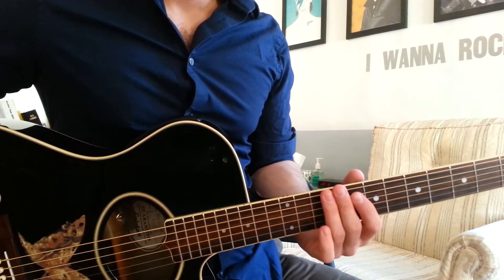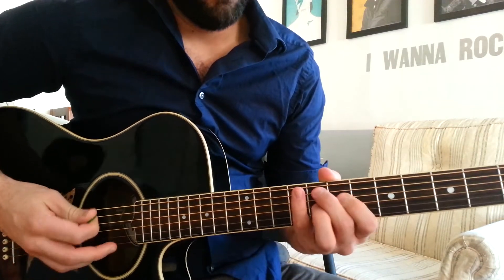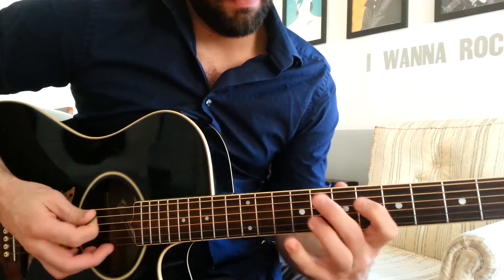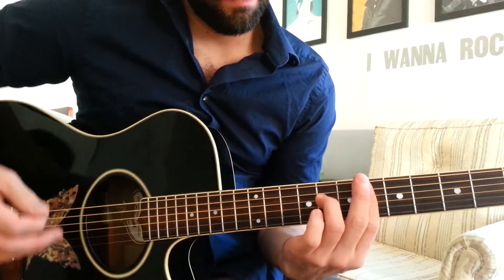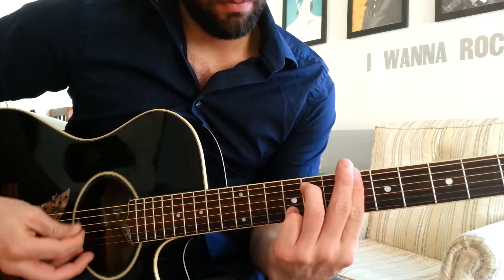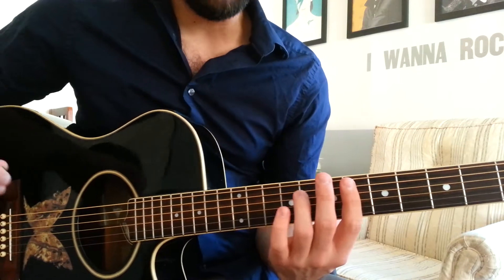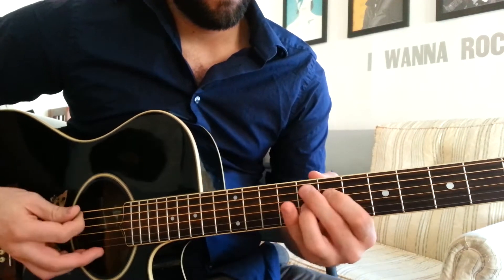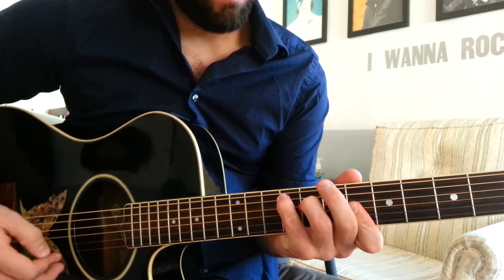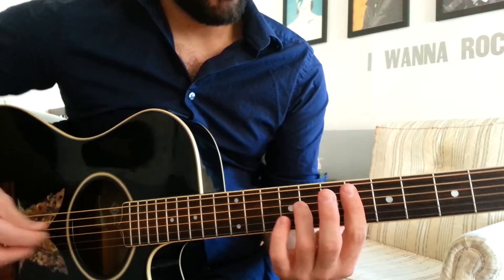Hey YouTube, it's Sean. I'm going to show you the song Hold Tight Today on guitar. So we definitely have some jazzy shapes today. That's why I'm zoomed in close already. And you only have one chord progression. It doesn't change at all. There's not a ton to learn.